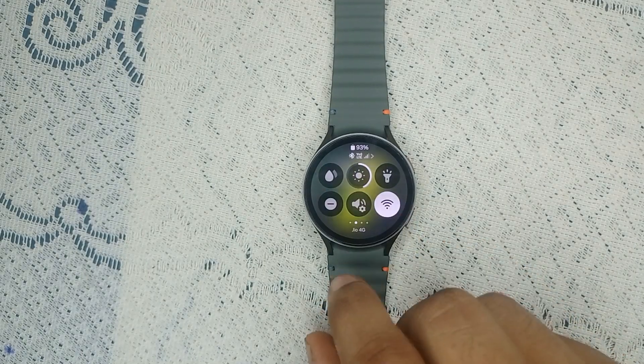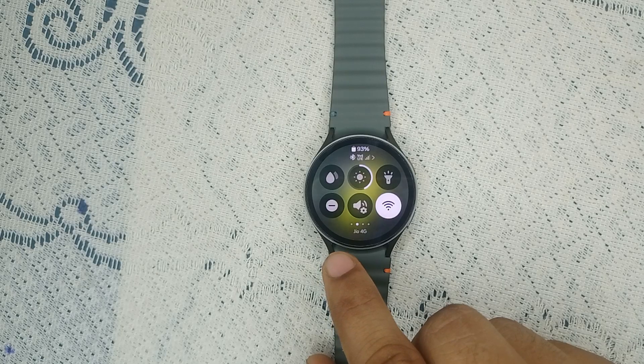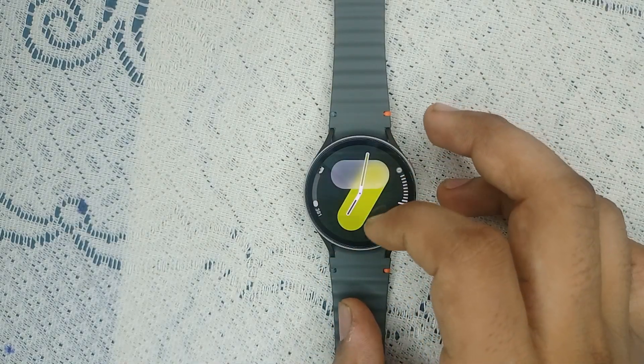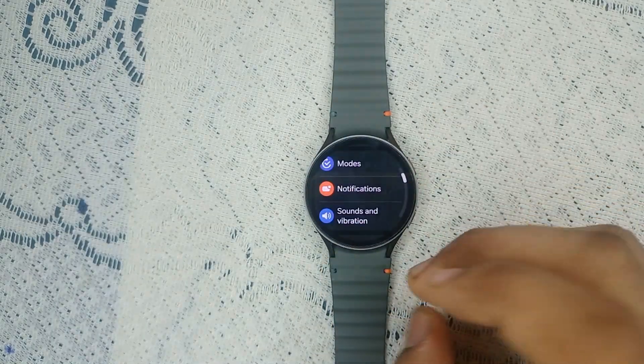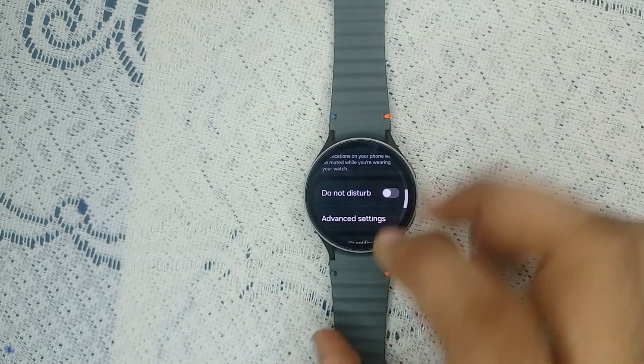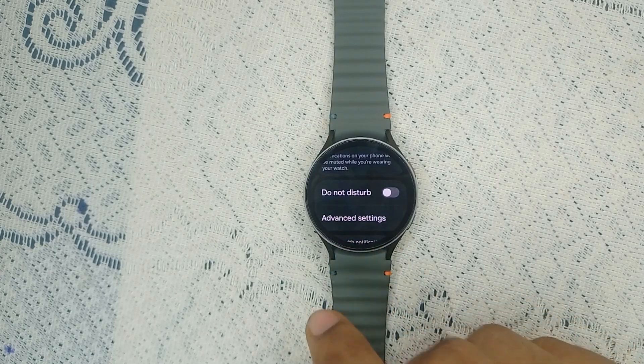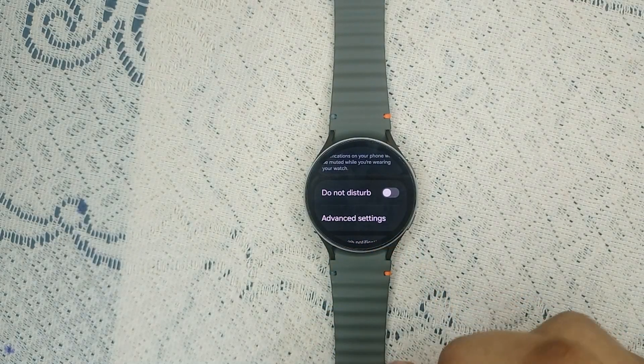To check on your watch, simply open the quick panel, swipe right, and you will see a minus icon under a circle. You can also check via Settings — go to Notifications, scroll down, and find Do Not Disturb mode. Make sure that DND is turned off.